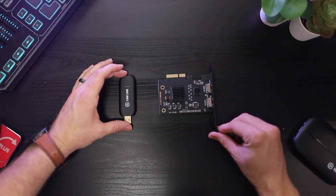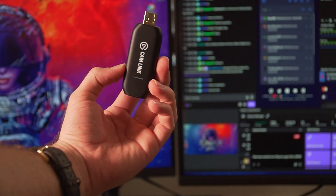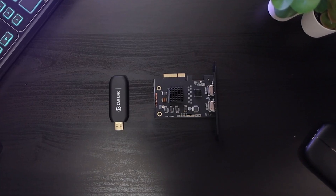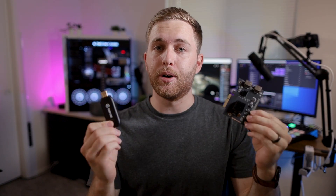I've reviewed a bunch of capture cards on this channel in the past, and if I had to choose a winner it would be the Elgato Cam Link 4K. It's a 4K capture card at 30 FPS; if you want 60 FPS you have to go down to 1080p, which honestly isn't a big deal since you're not really streaming in 4K anyway — it just gives you more flexibility in OBS. Now we're going to compare these two capture cards, look at latency, and I'll show you if the difference is really noticeable.